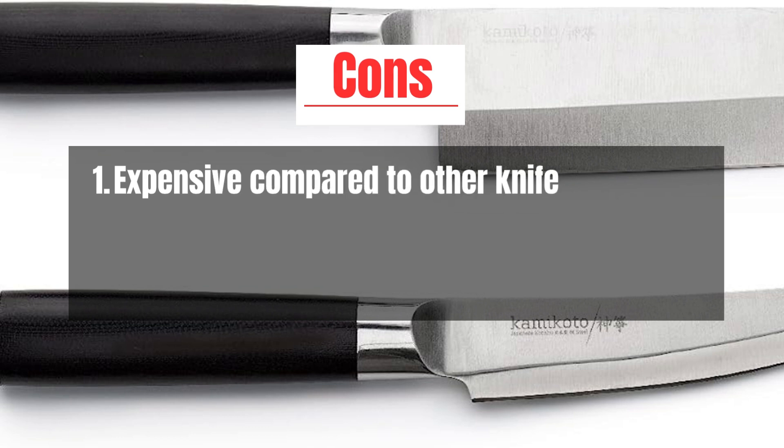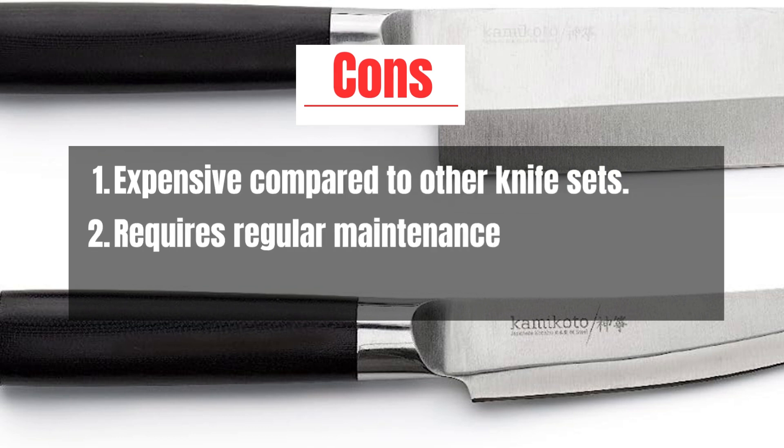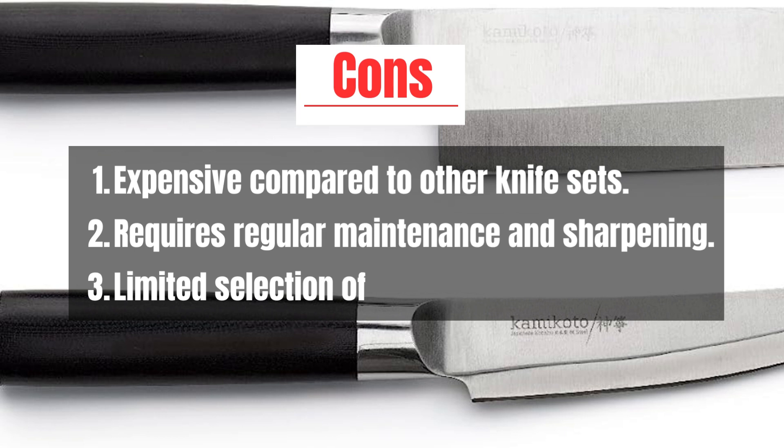Cons: expensive compared to other knife sets, requires regular maintenance and sharpening, and limited selection of knife types in the set.